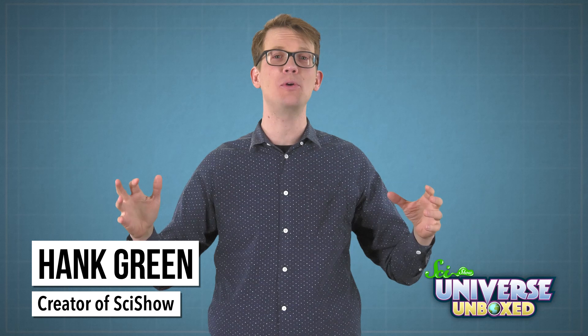Hi, I'm Hank Green. I make videos for the YouTube channel SciShow, where we explore how the universe works. If you understand a little about subjects like physics and chemistry, you might be able to create all kinds of cool projects and experiments, like solar ovens.